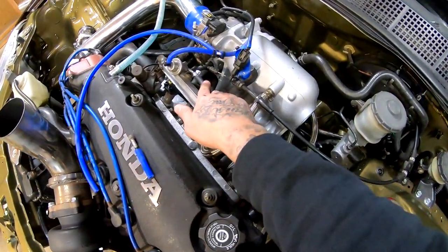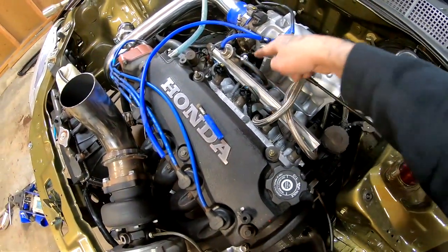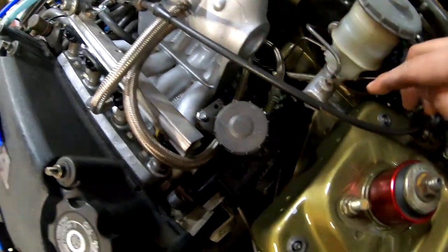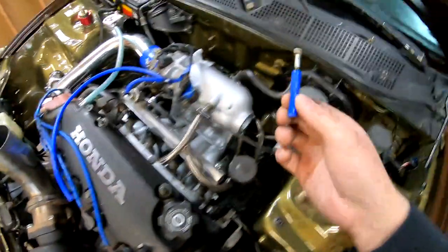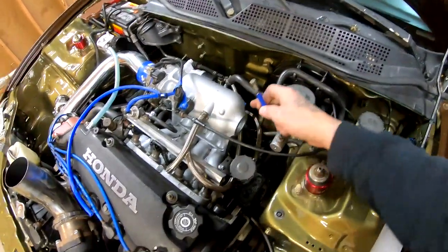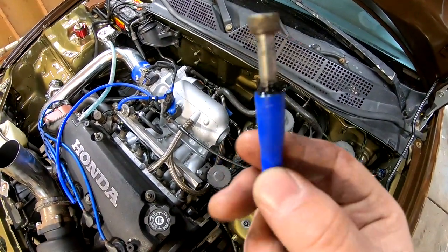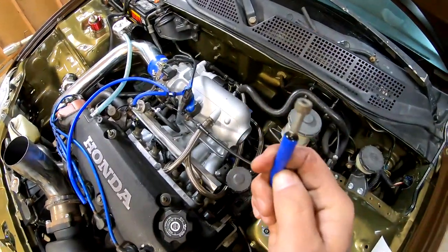I put my return line on there because I took off the FMU. The return line connects here, goes underneath, comes out this way, and connects right here. I also went ahead and unplugged the vacuum source that was running from the back of the intake manifold to the FMU, and I plugged it in at the back — this is only temporary.